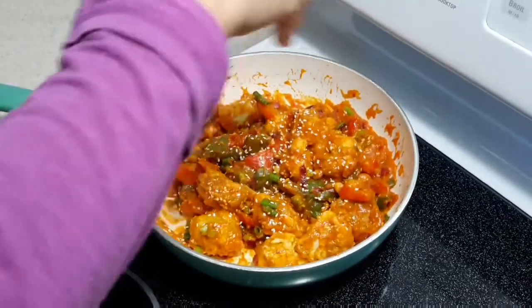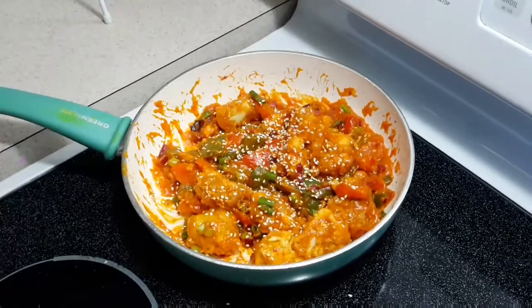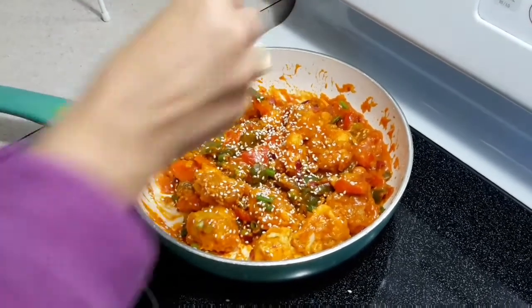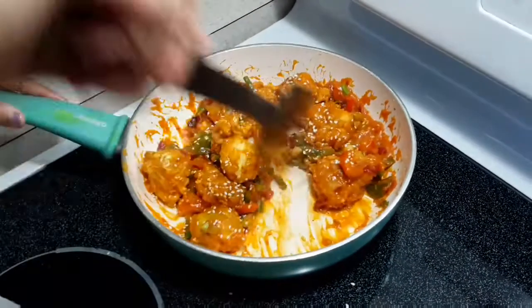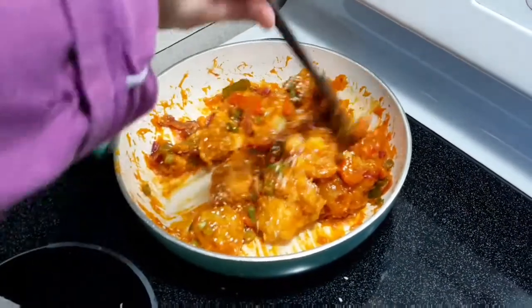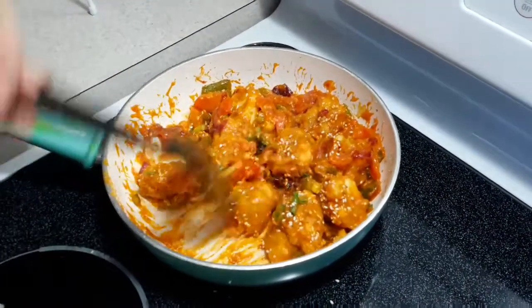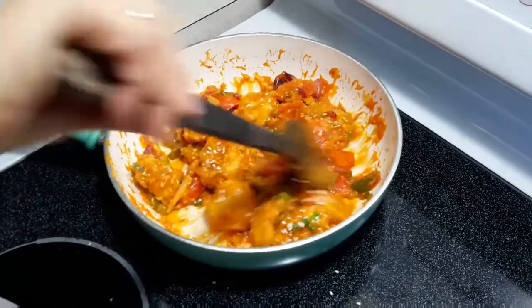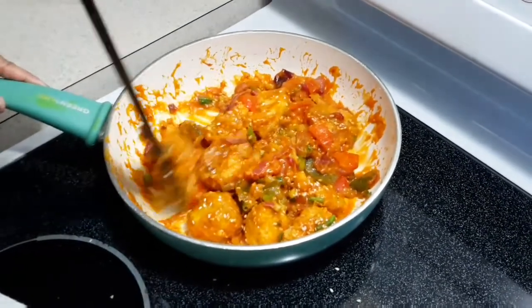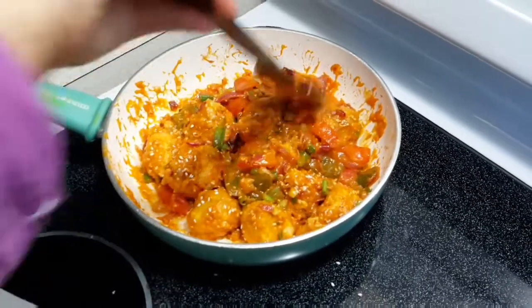Sprinkle the dry roasted white sesame seeds on top. Sesame seeds have many health benefits — they are a good source of protein and fiber.